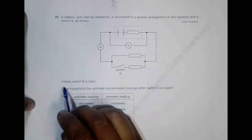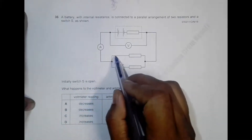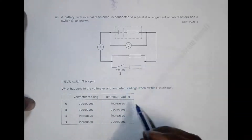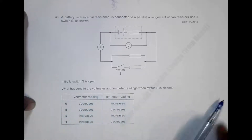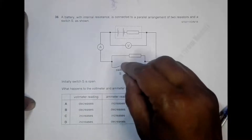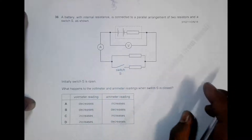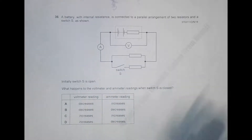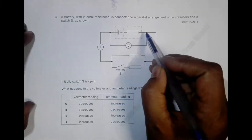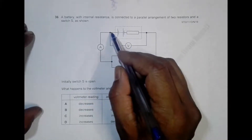Initially, switch S is open, which means current only flows through one resistor — only that resistor is active. The question asks what happens to the voltmeter and ammeter readings when switch S is closed. One thing to remember is that the voltmeter is actually measuring the terminal potential difference.